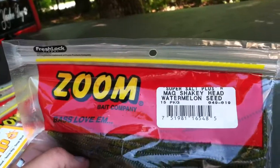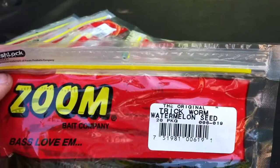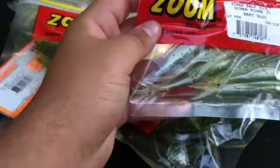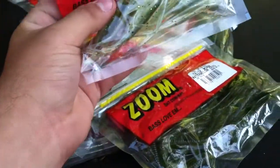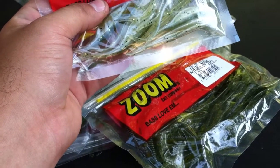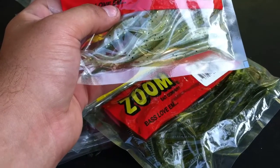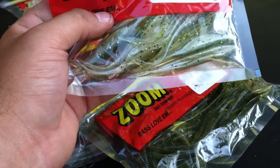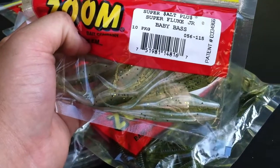Mag finesse worm or mag shaky head again in watermelon seed — just different colors of the same lure. I love to use those plastics. The original trick worm in watermelon seed too. Watermelon seed is just such a standby color. I like to use watermelon a little bit more in clearer water and green pumpkin in a little bit more off-colored water, or maybe on a dark day or early in the morning when the light is lower. Good little tip for you.